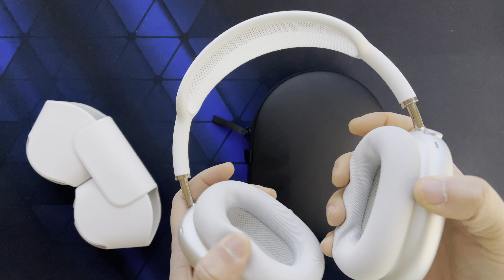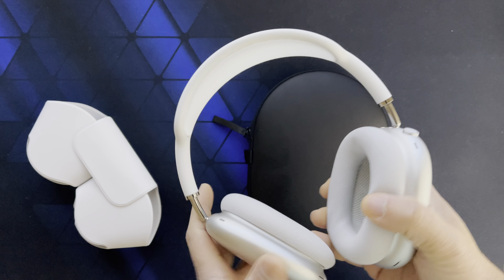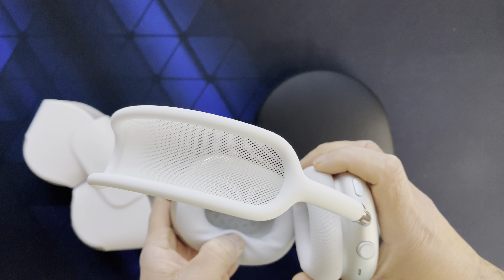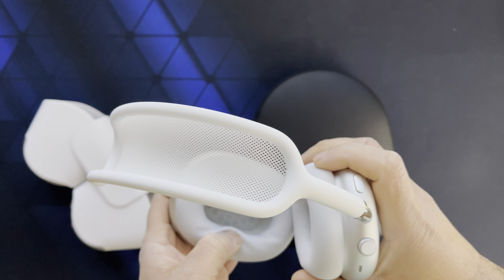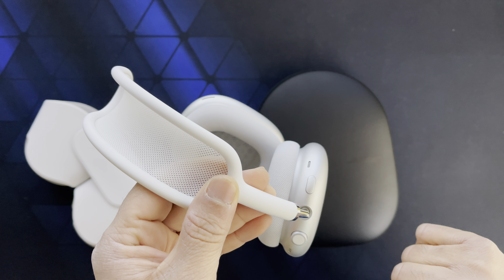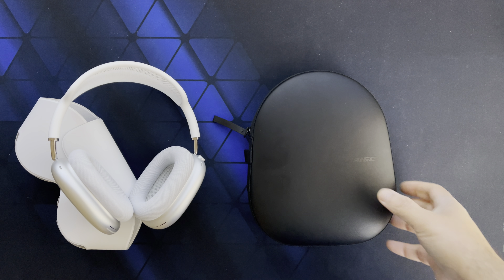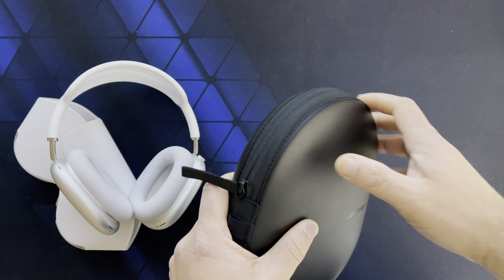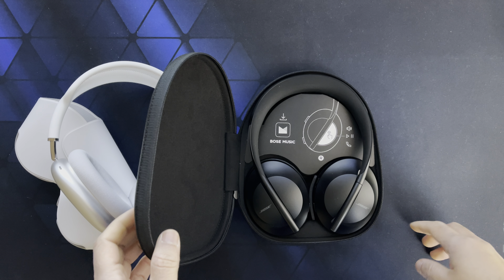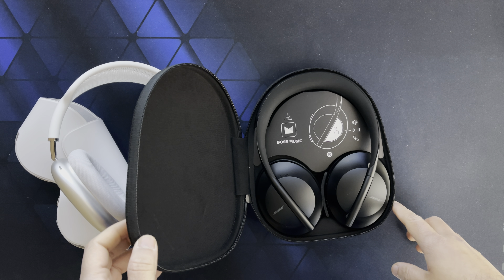Costco had the AirPods Max on sale for $450 — that's $100 off retail — so I got a pair. But honestly they didn't make me feel wow, and one thing that really annoyed me is I kept accidentally pushing these buttons while putting them on. Anyway, while I was debating whether to return them, I saw Bose put their 700 series on sale too, so yesterday I got them for $330 from Best Buy.